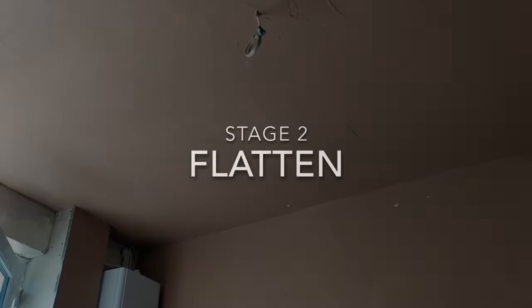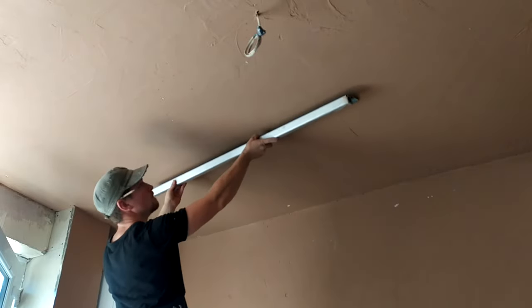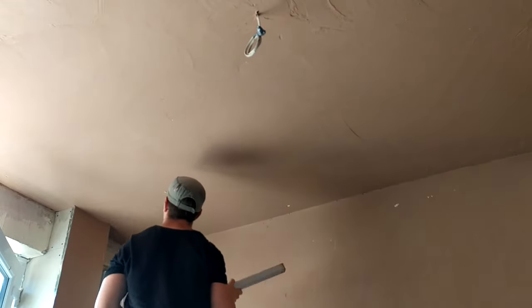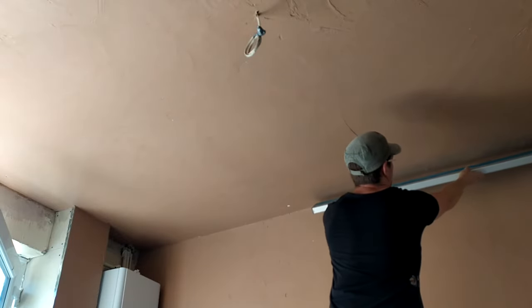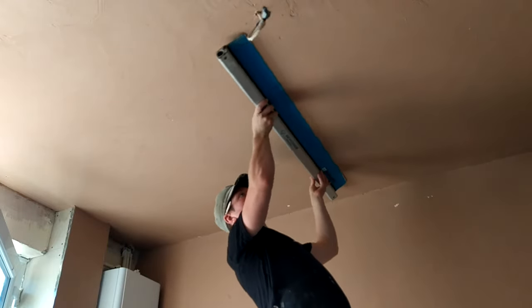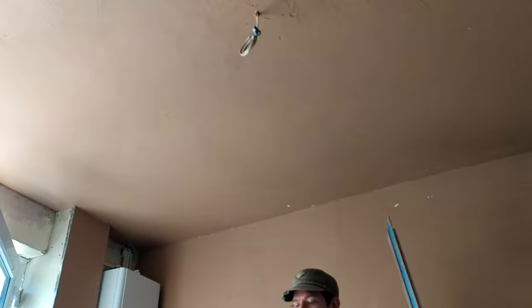Now I'm going to introduce the secret weapon. The secret weapon I'm going to use is the Ox Speed Skim. This is the best tool I've used for flattening a big area in a short amount of time. It's obviously a bigger trowel size than what you'd usually use — I think it's 40 inches, so 1.2 metres. It's ideal for flattening an Artex ceiling. It pushes the plaster into the Artex and gives it a nice flat, matte consistency, and it just makes the job a lot easier. I've left the link in the video description.